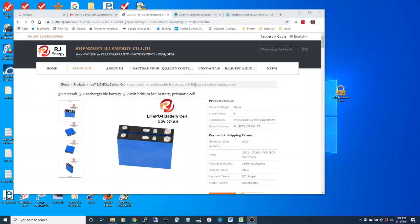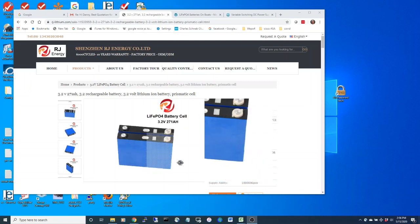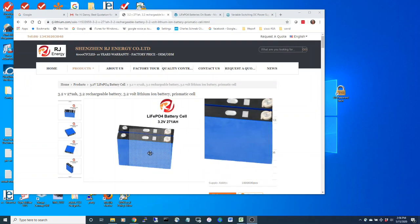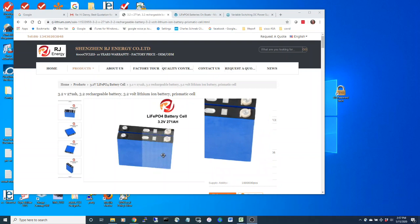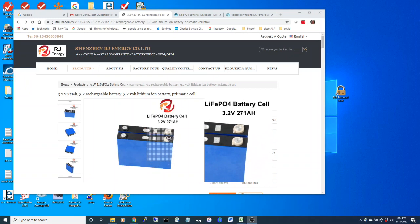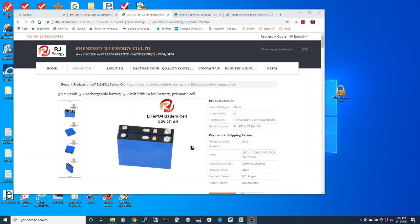A word of caution: these aren't Calib prismatic cells — these are aluminum cells. They are a lot less expensive than Calib cells, but I believe they are an extremely good value. You can pay more and maybe get some higher quality cells with larger screws, but these appear to be a really good value.